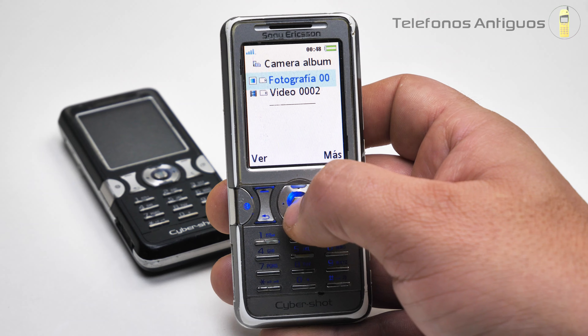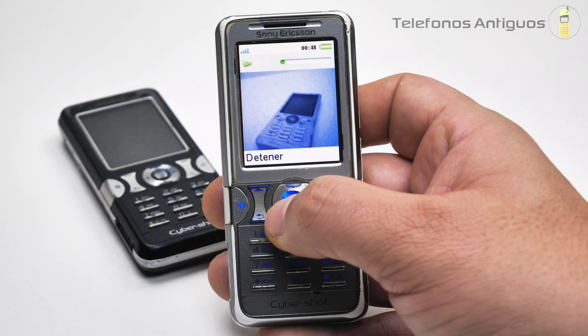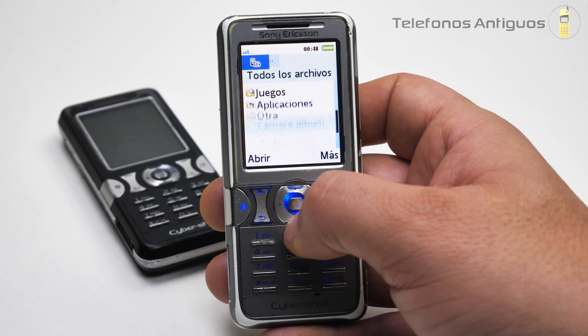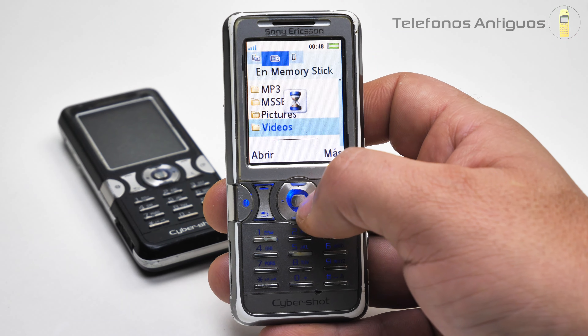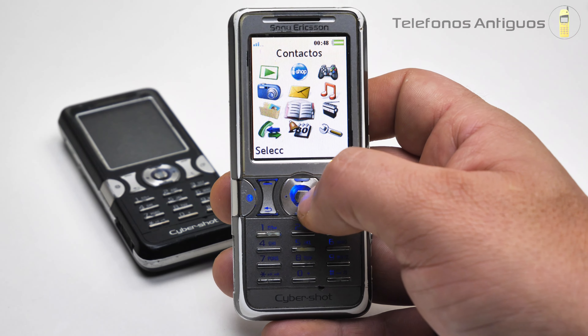Álbum de cámara. Esto estaba en la tarjeta. Tenemos un videíto de otro celular que grabamos, aunque no nos va a reproducir con la calidad de este, por supuesto. Estábamos en el teléfono en el administrador de archivos.